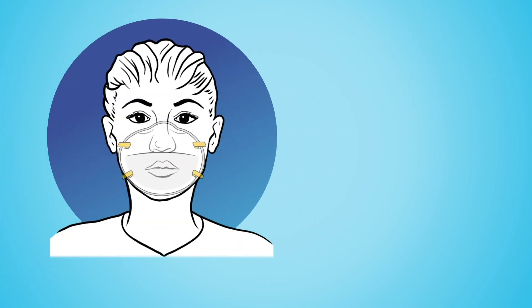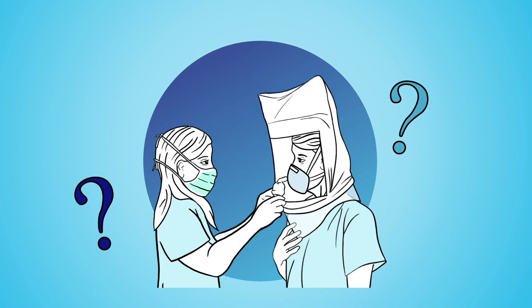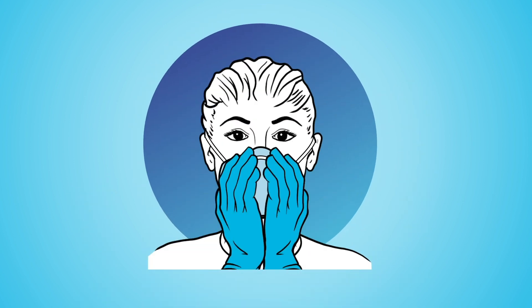You might be issued an N95 that is different from what you normally use due to supply issues. You may not be fit tested for your new mask, but you should always do a user seal check for yourself.